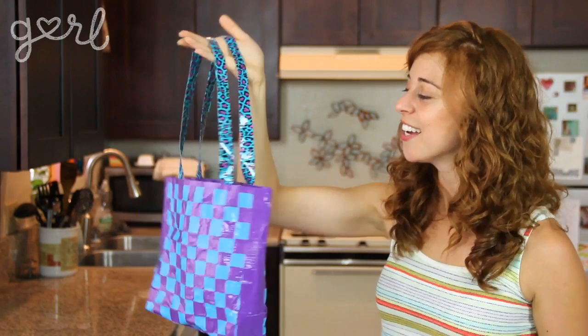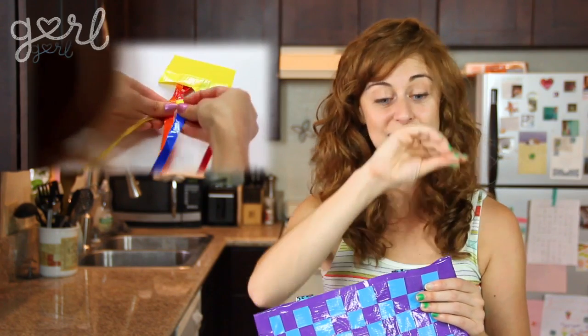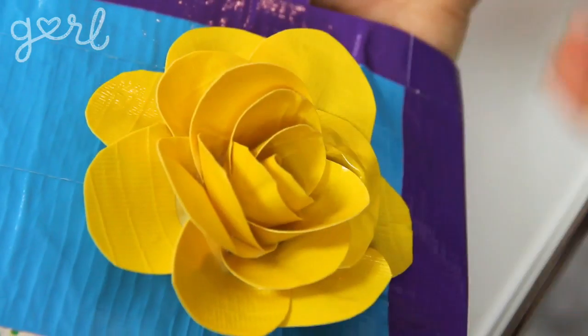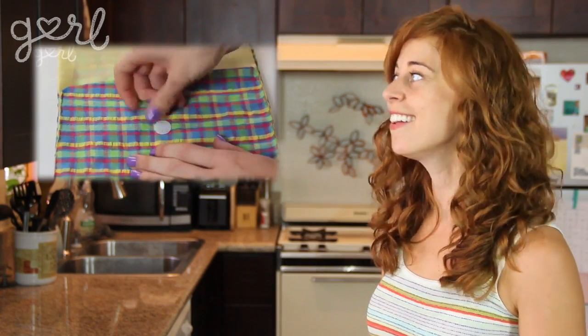If you want to transform your tote into a satchel, follow the video Britt and I did on how to make a duct tape braided bracelet. Just make the braid super long and attach it from the left side to the right so you can throw it over your shoulder. You can also follow my duct tape flower tutorial to attach a bud or two for extra flair. You can make this tote any size, any color, and for any reason — it's 100% waterproof for pool days and makes a perfect party gift. If you want something smaller, follow the folding techniques from my DIY purse tutorial to make a simply adorable duct tape clutch to carry all summer long.